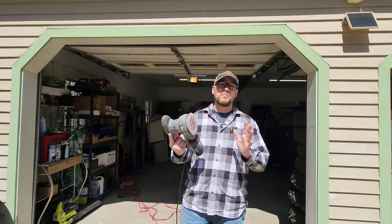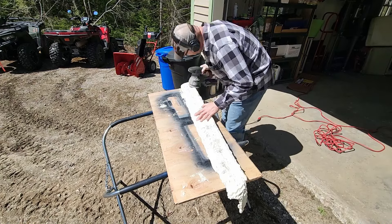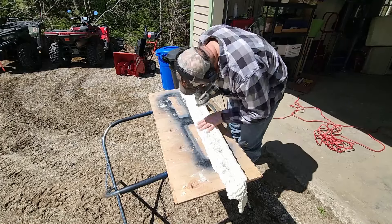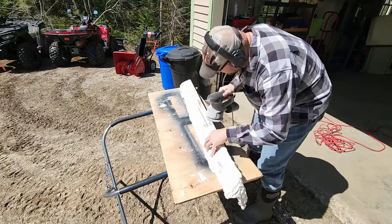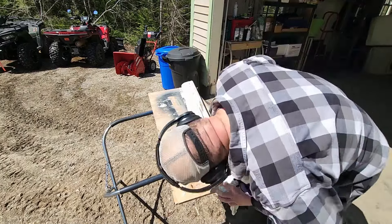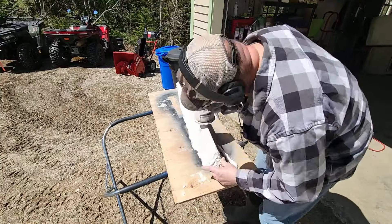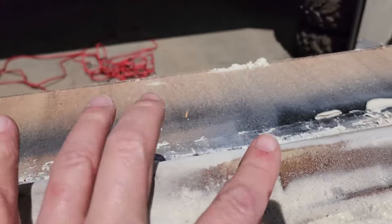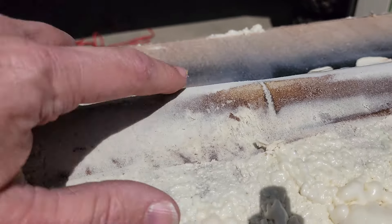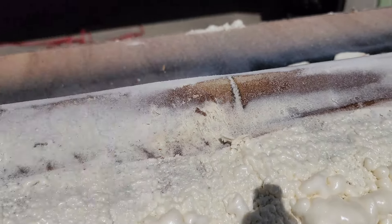I've got to be careful with this. I just want to take the bulk of the foam off with the power sander, then I'll do the rest of the shaping by hand. The sander is getting off all the spray foam without really getting too much into the foam underneath, still leaving a good seal. I'm going to go ahead and bang out the rest of this and we can move on to the next step.